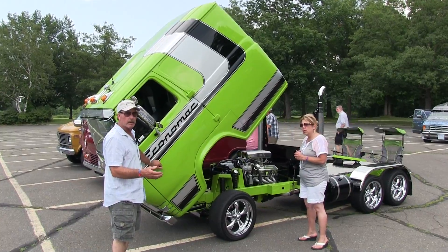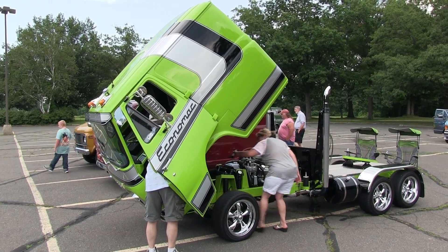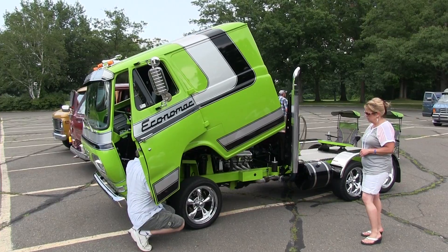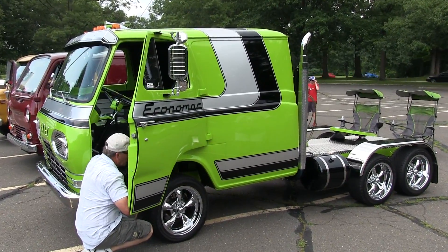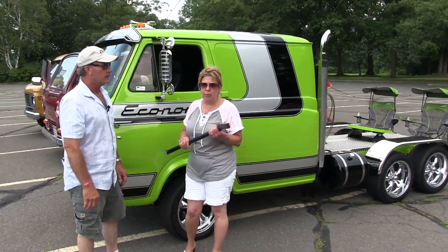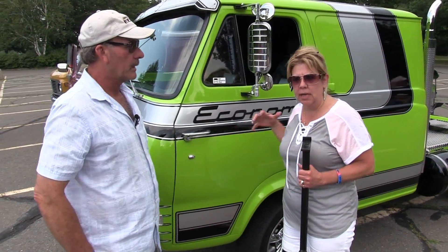Now we're going to show you how to lower the cab. All done — we're ready to go down the road. This bar is a safety bar that we put in there just in case something happens. He's got air brakes as another safety measure, so if somebody touches something we don't want the cab to just go up.